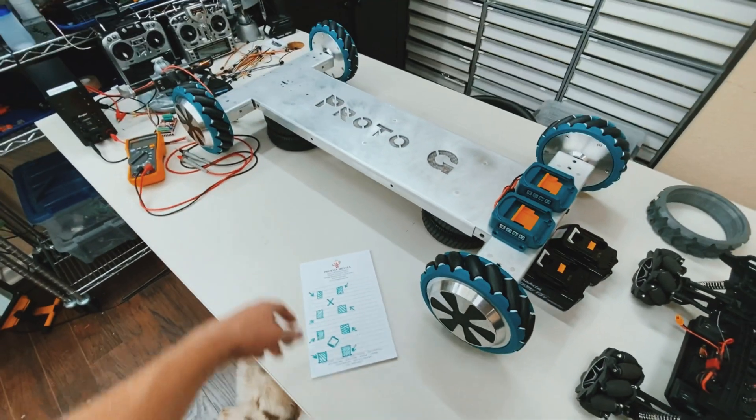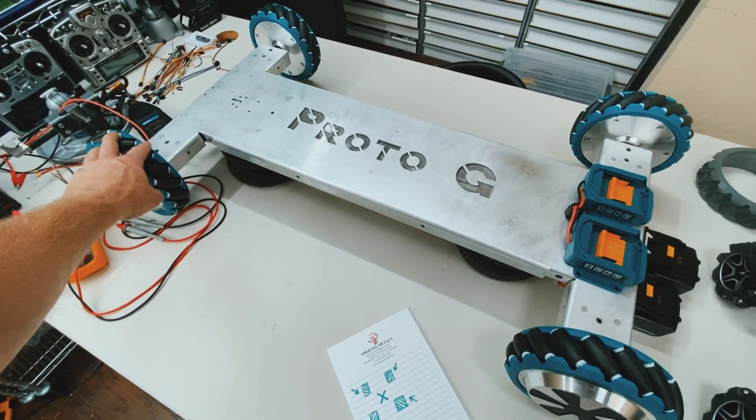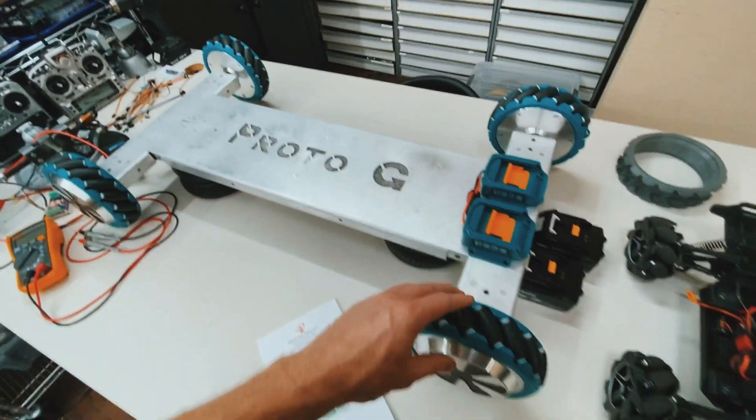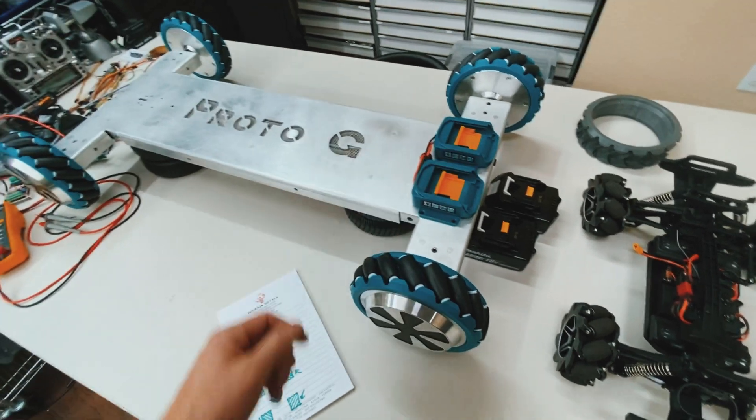That means I have to have two sets of motor cages — my A motor cages and my B motor cages — and the 3D models are mirrored images of each other.